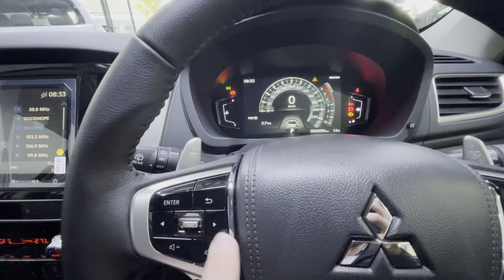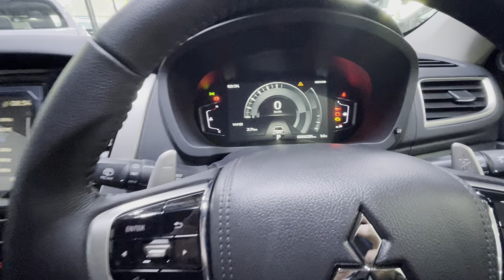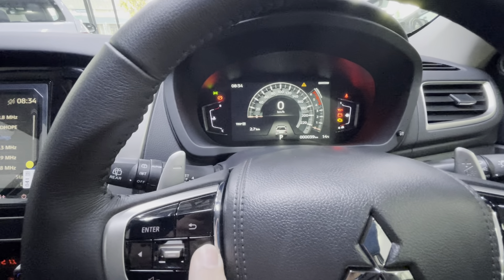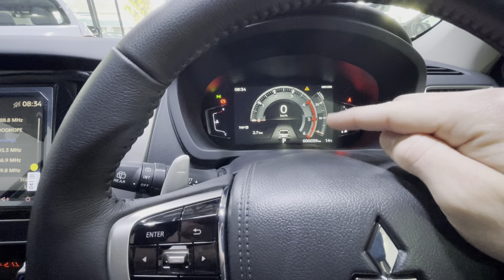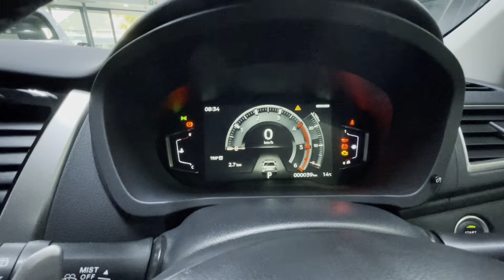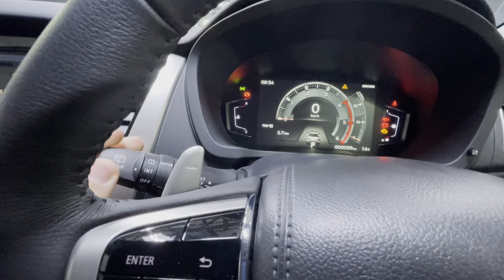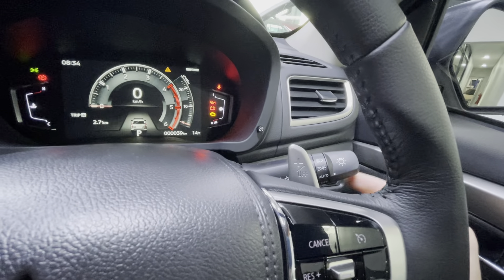On the instrument cluster, pressing right cycles through displays: the first shows speed with a rev counter, the second shows the rev counter with speed in the middle, and the third shows fuel consumption — which is quite nice. Temperatures are on the left side and fuel level on the right. The rear wiper is operated by pressing up or down on the right stalk.